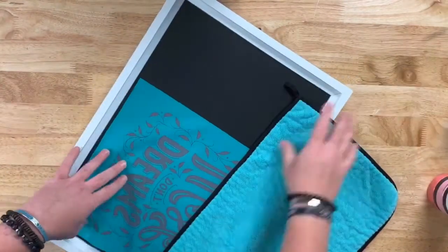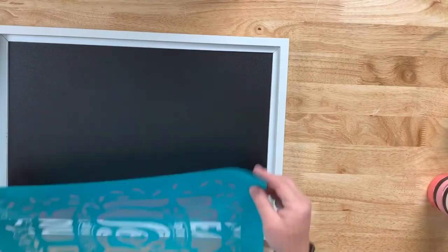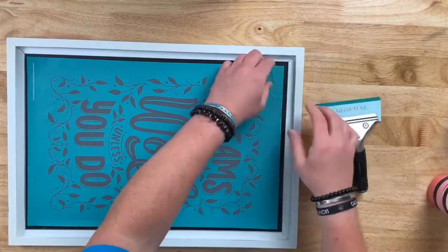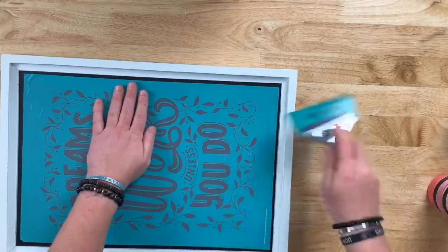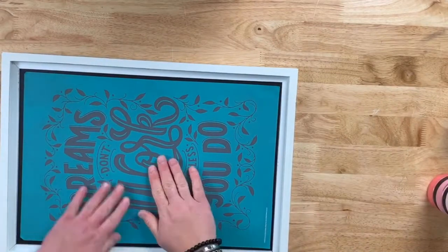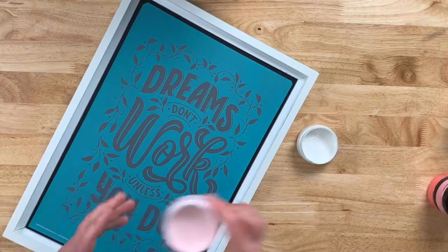Let's start by fuzzing our transfer. Now this transfer has already been used, but if it was a brand new transfer, you would want to fuzz it at least five times to achieve the best results and to ensure your transfer doesn't curl when you remove it. I like to use a 4-inch squeegee along the entire transfer — make sure there's no bubbles, no ripples, nothing. You'll actually feel with your hand if there is a bubble or a ripple or anything obstructing your silk screen. This is extremely important because everywhere you see black is where our paste will go through.